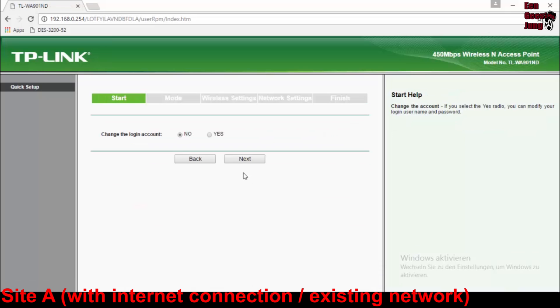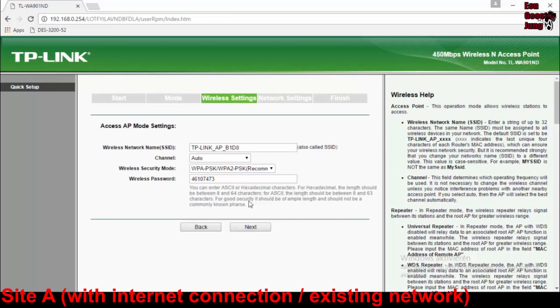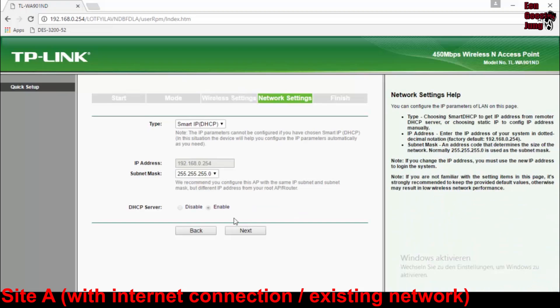Now we will configure the two access points on both sides. By typing the factory IP address in the browser we reach the web interface of the access point. With the quick setup it's very easy to make the configuration. For site A we use the operation mode 'access point', give the wireless network a name and a password, and on the next page set the network configuration matching your existing network. After that, site A is done.